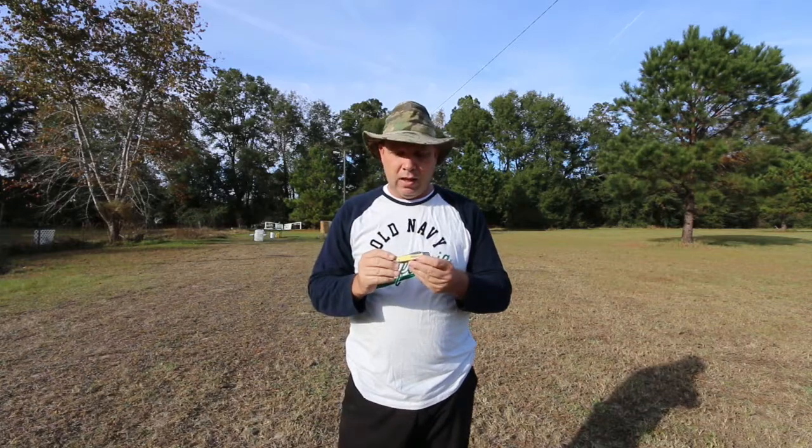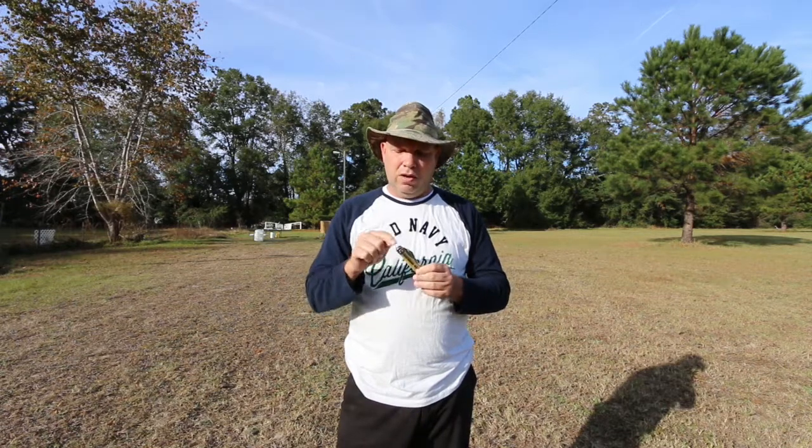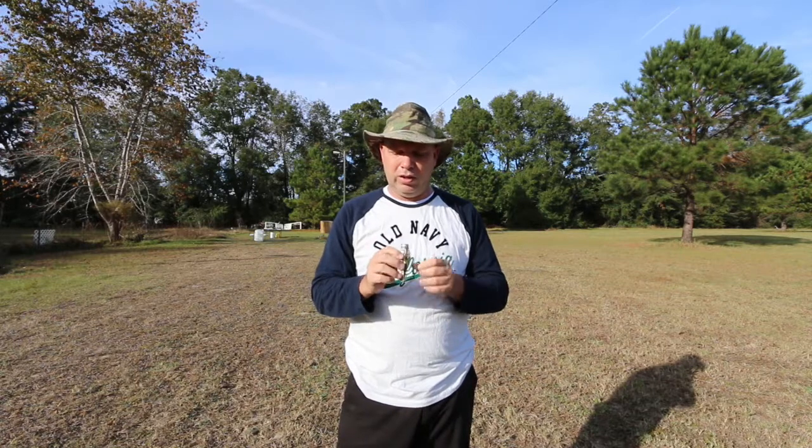The craftsmanship, or the pretty factor, is better than the Kershaw Leek — it's a prettier knife. The Kershaw Leek is made in America too, but I feel like there's more heritage in this knife, more of a sense of quality. Does it function as good as the Kershaw Leek? No, it does not.